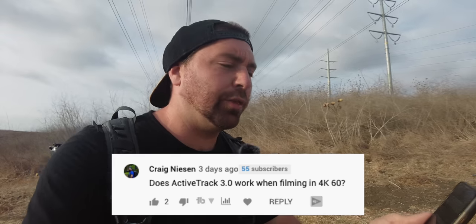The next question: does ActiveTrack 3.0 work when filming in 4K 60? Unfortunately it does not. ActiveTrack also doesn't work in 8x slow-mo, but it does work in 4x slow-mo. Slow motion is only available in 1080p at 4x and 8x. ActiveTrack also doesn't work in 4K 30 at the higher quality setting. If you drop to 4K 24fps or 4K 25fps it does work. In 1080p and 2.7K it works at 60fps. So the limitation hits at 4K 30 high quality, 4K 60, and super slow-mo.